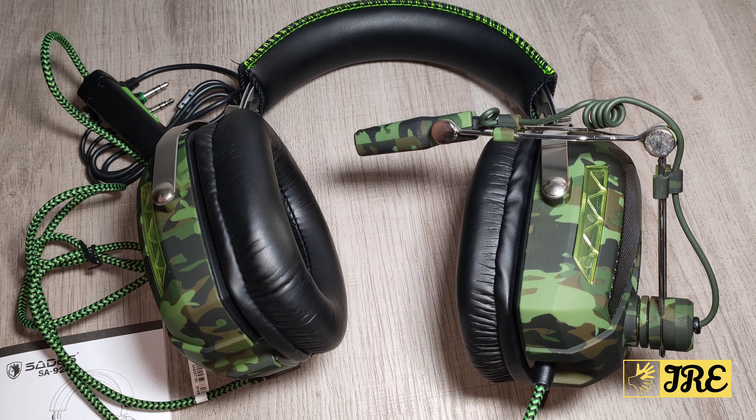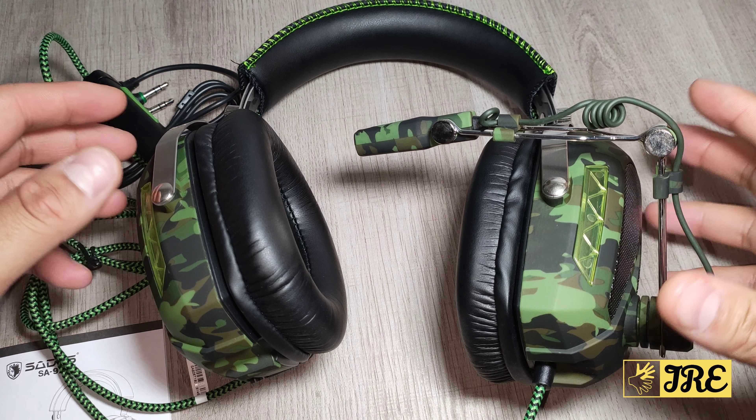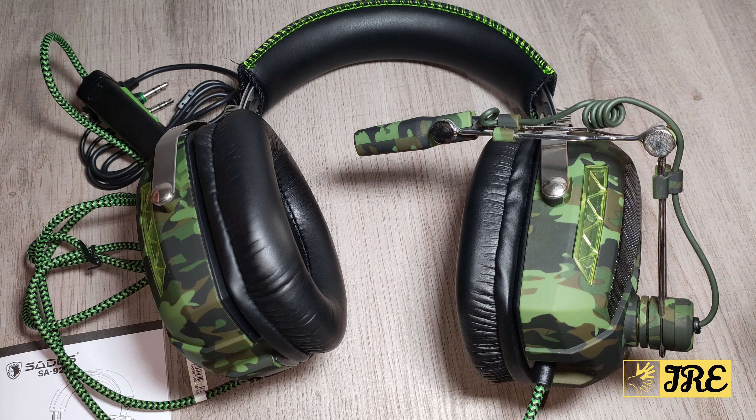Hello everyone, I'll be reviewing this gaming headset by a brand called SAIDES, model SA926T. I love this gaming headset — it's budget priced as well, so you can purchase one for around just about 20 to 30 pounds UK currency.